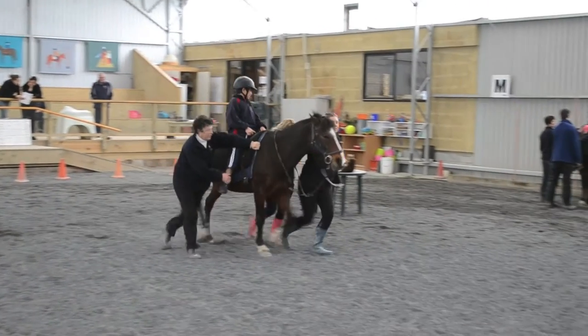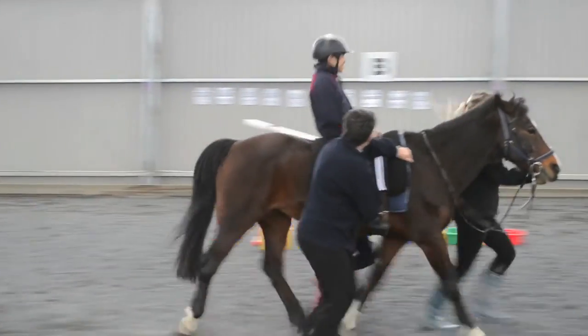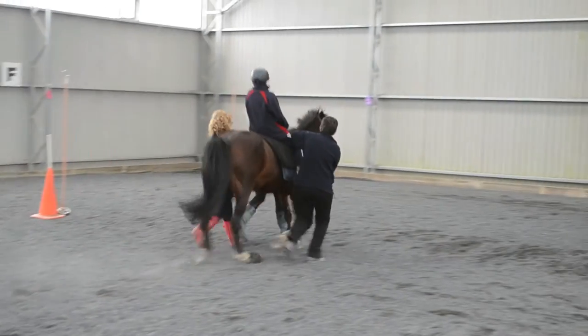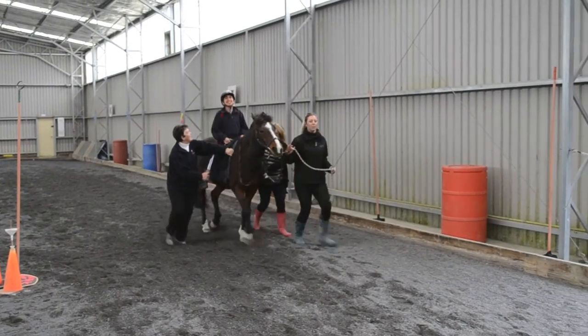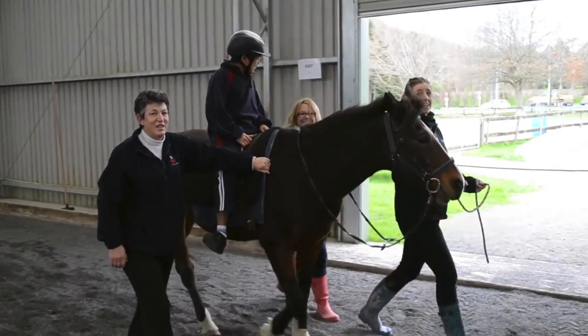Trotting can be fun for the rider, arousing their interest and refocusing them. It can be used as a reward. When trotting, the sidewalker holds the lower leg back. This helps the rider to maintain a correct position. The sidewalkers adjust their stride to keep pace with the horse so as not to get left behind. Sidewalkers need a good level of fitness.